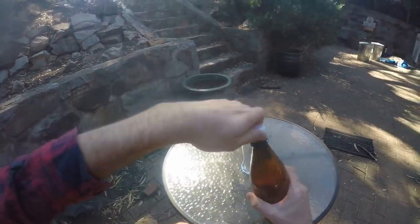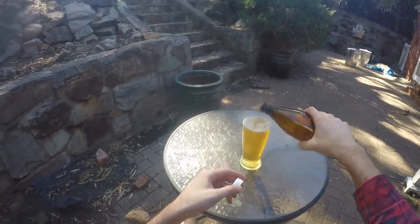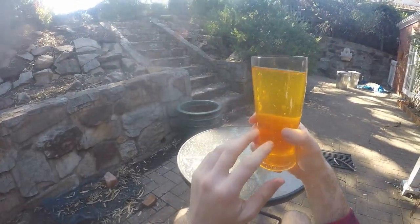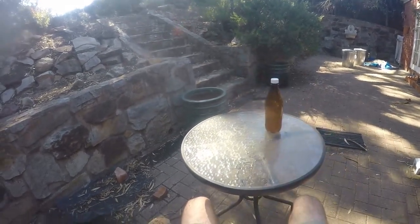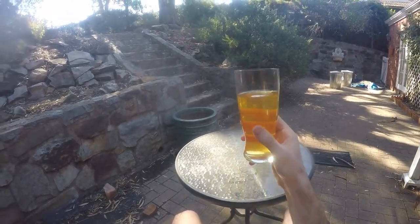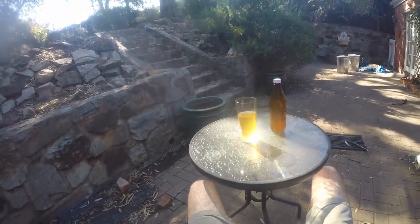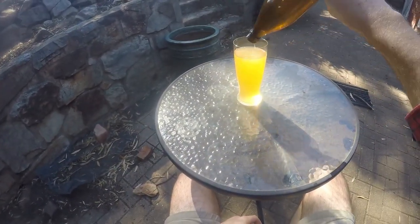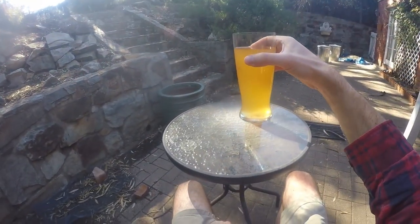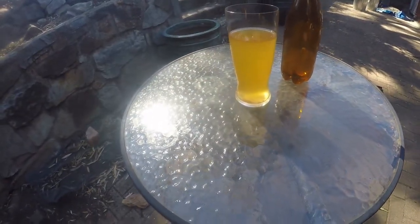Now we've got cider. I don't make cider very often because I'm not very good at it — but why would I be if I don't make it often? This is the old prison cider — apple juice fermented with cider yeast. This time I made a big batch; I've never done a really big batch of cider. I bottled this in January, shot the footage in March, and now it's April.